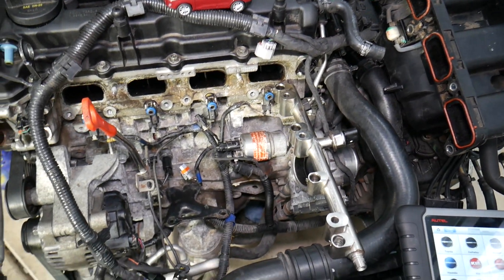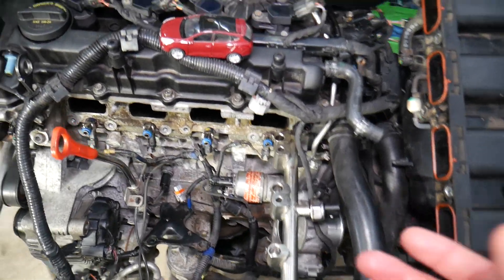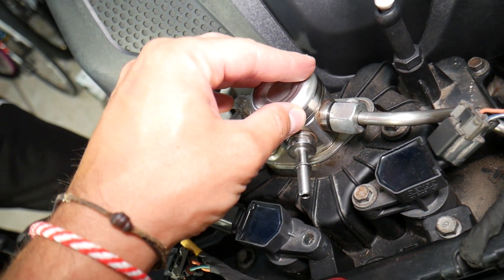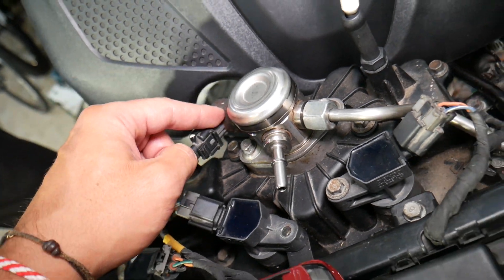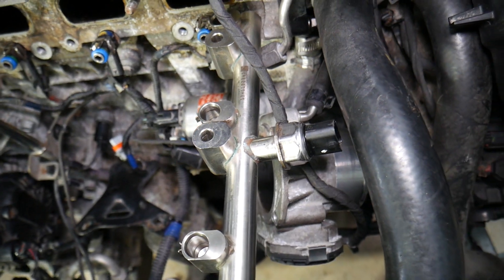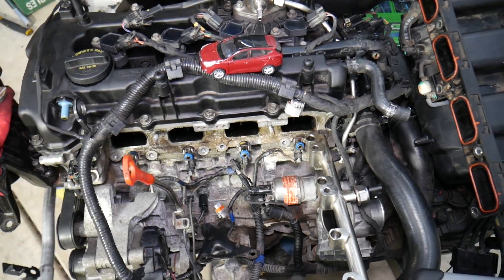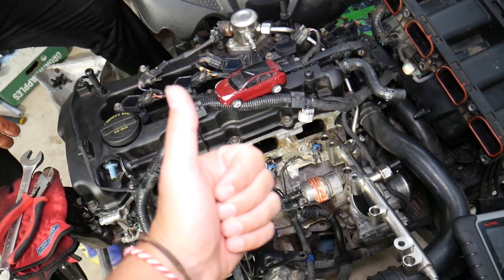If you have a high fuel pressure code like P0088, there are a few things that can easily go wrong. One: the high pressure fuel pump is malfunctioning. Two: the volume sensor on the high pressure pump — which is part of it — is malfunctioning, so make sure everything is connected and plugged in. Three: it could be a bad fuel rail pressure sensor that's not reading correctly, which can also trigger these codes. Those are the most common things we see at the shop. If you have any questions, let us know — thanks for watching and see you next time.